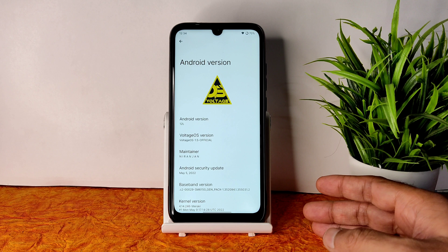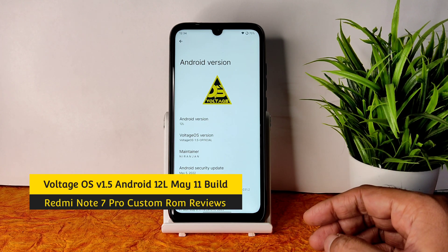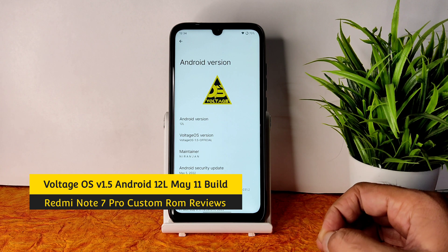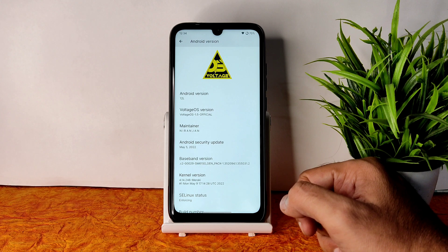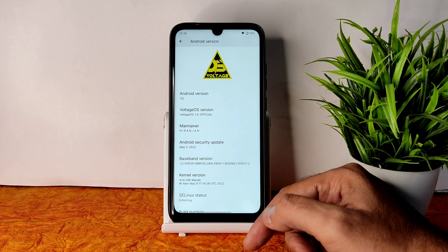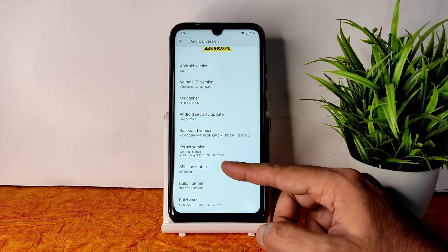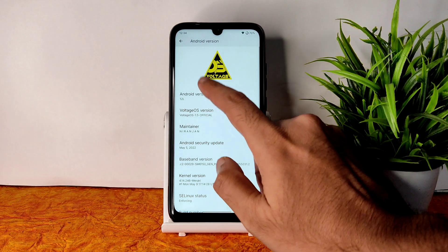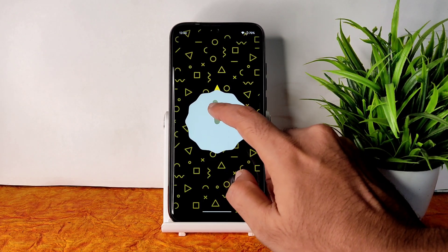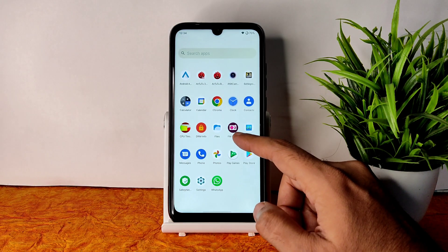Welcome back — this is Sampathya from Sampathya FX, Redmi Note 7 Pro custom ROM reviews. You can see Voltage OS 12L with official OS version 1.5. The security patch is May 5th 2022, kernel version is 4.14.246, SELinux status is enforcing, and build date is May 9th. This is Android 12L.